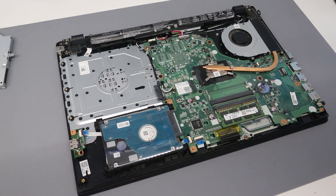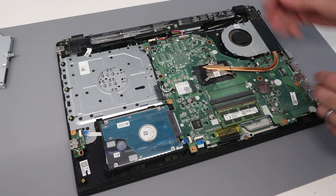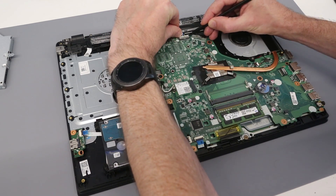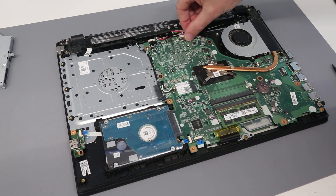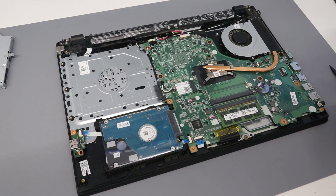Upon opening the machine, our first job is to disconnect the battery. To do this we just pull on the two little tabs either side of the battery connector and slide it out. That will ensure we do not accidentally power on the machine while we are working on it.